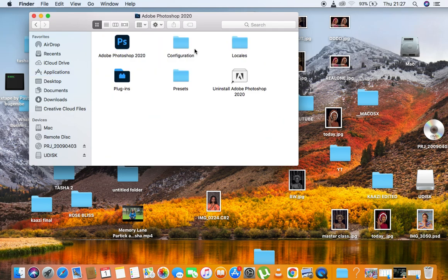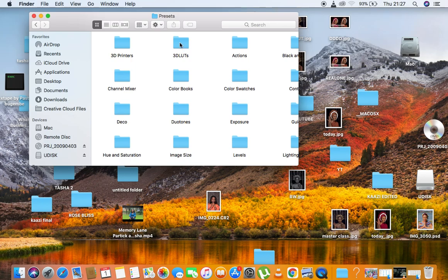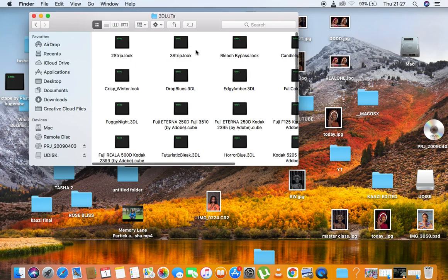I use Photoshop 2020. In order to install your LUTs, you're going to come right here under Presets and then come right here to 3D LUTs — open that folder. These are the ones you have in your Photoshop by default.